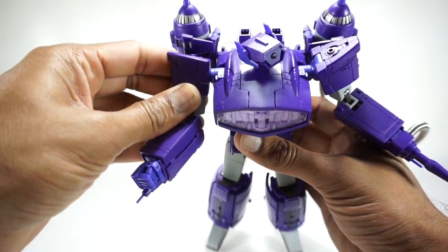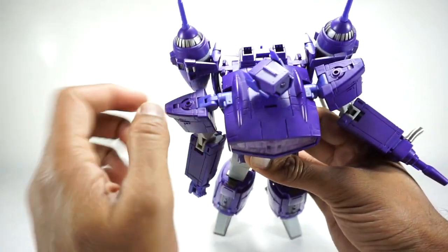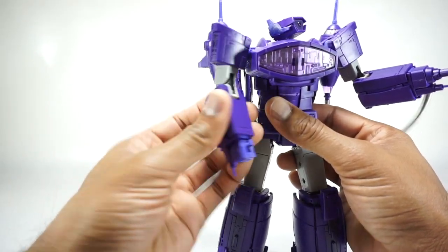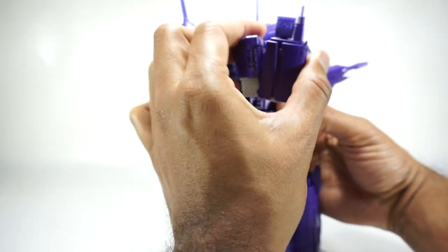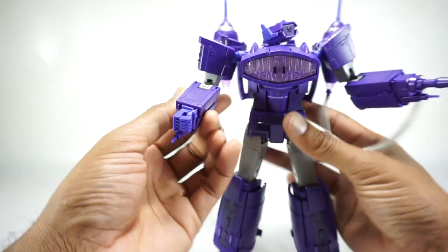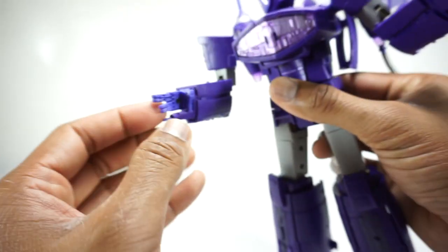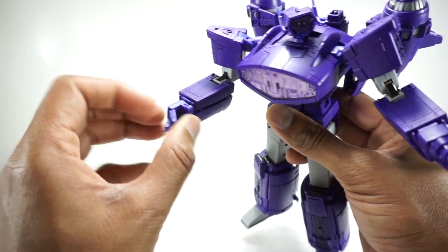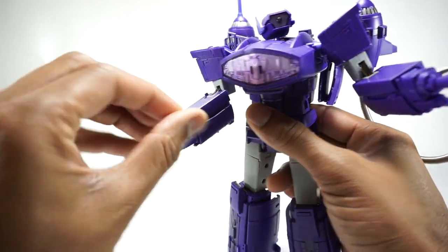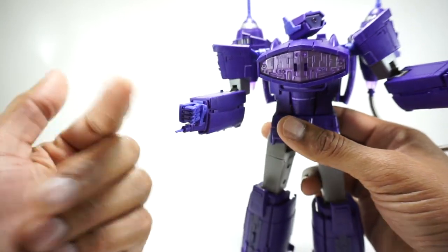You get a rotation at the shoulder on a ratchet. It goes up to the side on a double-jointed shoulder, so you can get it in all sorts of positions. You have a rotation at the bicep - it rotates all the way around. You have a double-jointed elbow that gets you the full bend. You have a rotation at the wrist, and I showed you earlier that wrist can actually come off - he has firing wrist syndrome. You do get fully articulated fingers. They don't feel as flimsy or loose as KFC hands, so I don't mind them. As long as they're not flimsy, I'm okay with hands like this. Typically I prefer pinned fingers, but I haven't had any issues so far.